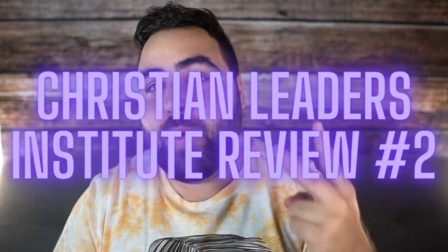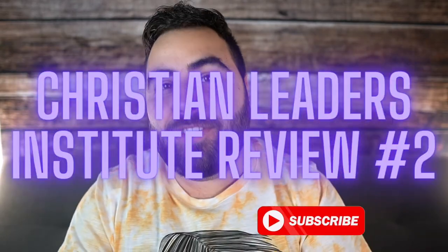Hey guys, how's it going? It's Matt from ThisIsIsSalvation.com and today I'm going to be doing my part 2 review of Christian Leaders Institute.